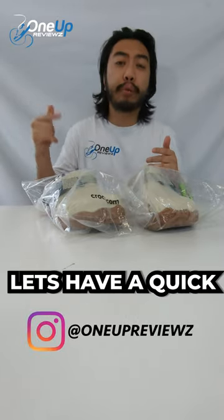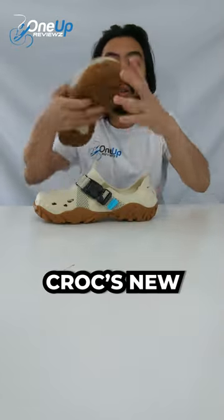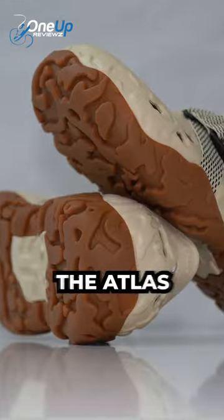Hey guys, Joe from OneUpReviews. Let's have a quick review of the Crocs Alterate Atlas. Here they are — Crocs' new hiking shoe, the Atlas.